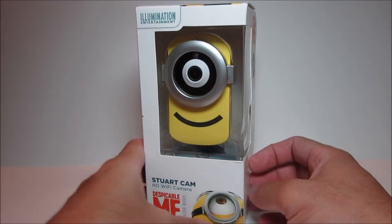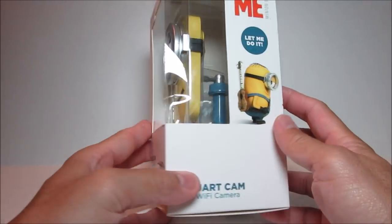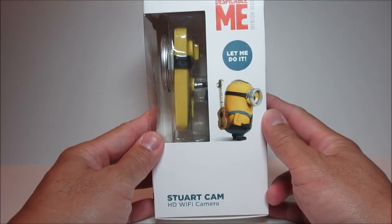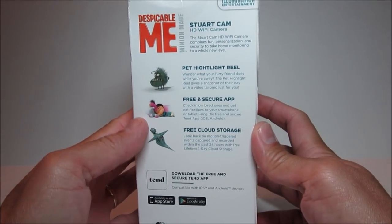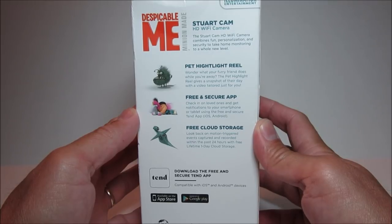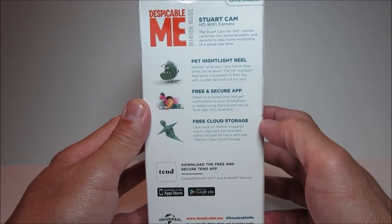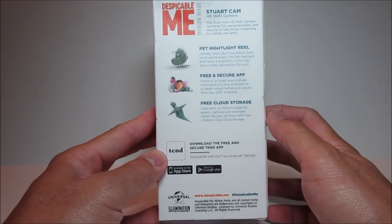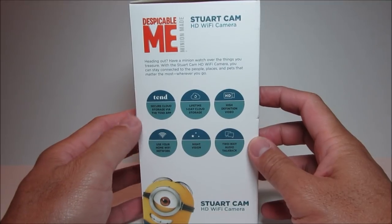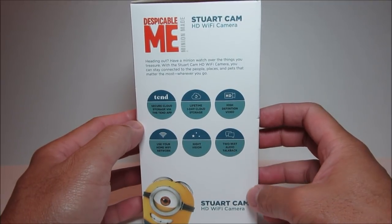This is the Stuart cam from Despicable Me. It is a high-definition Wi-Fi camera — they didn't specify the quality on the box, but Amazon states it is a 720p camera. On the back it features a pet highlight reel, which gives you a snapshot of your pet's day with a tailored video. This camera uses the Tend app for both iOS and Android. It also has free cloud storage, recording motion-triggered events with free lifetime one-day storage. A negative for this camera is that it doesn't have local recording like a micro SD card option.